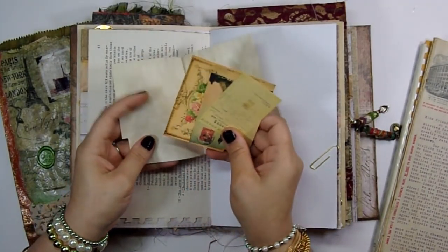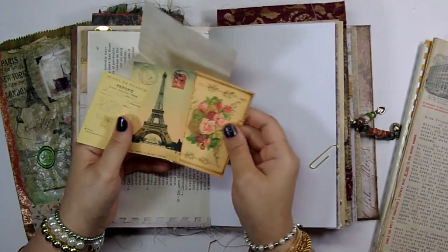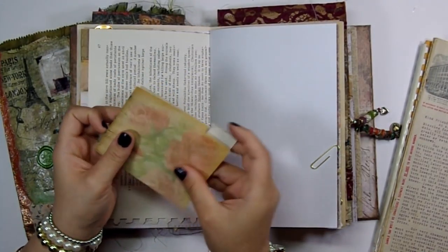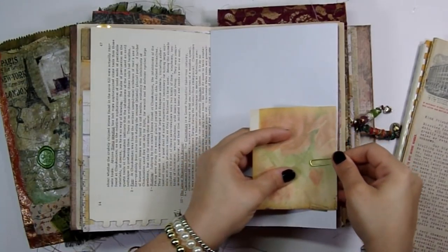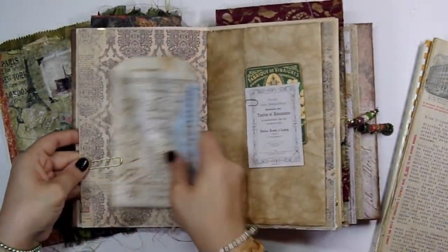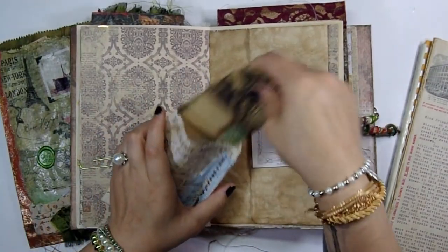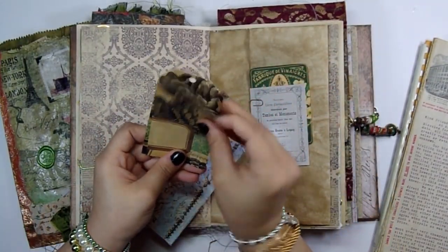Here is some more ephemera. I just put it in a little file folder that comes with the digital kit and paper-clipped it on. Here's one of the altered paper bags I did, and inside is some tags from the Ephemeral Garden digital kit.